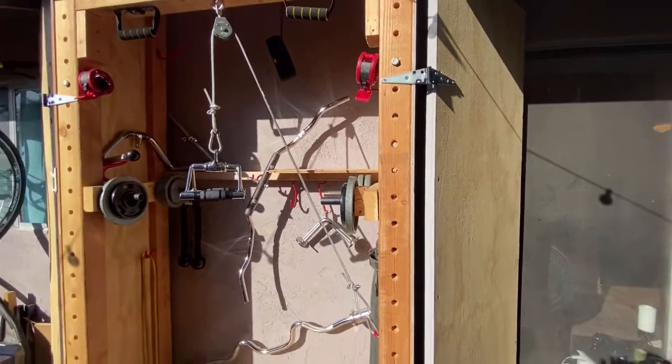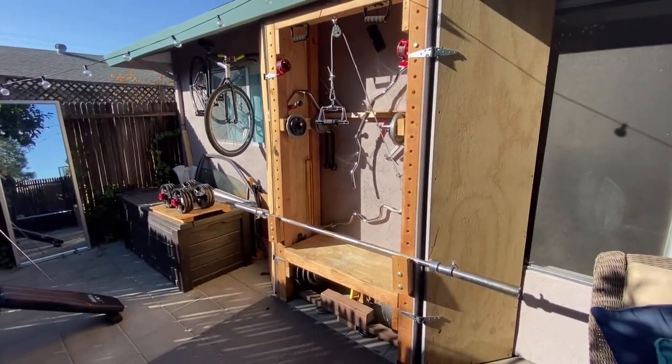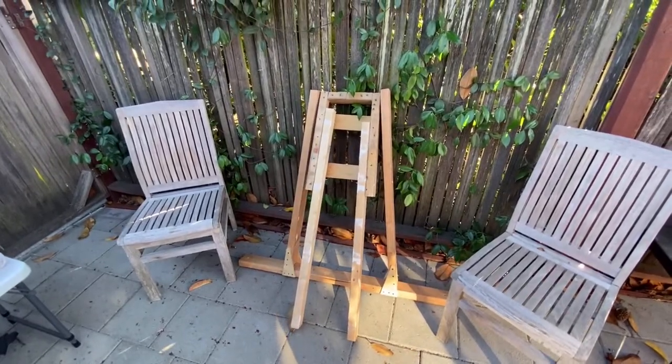The next thing that I'm going to show you is the way I set up my dip machine, which by the way I made to fold. It's right over here, so I'm going to set it up.